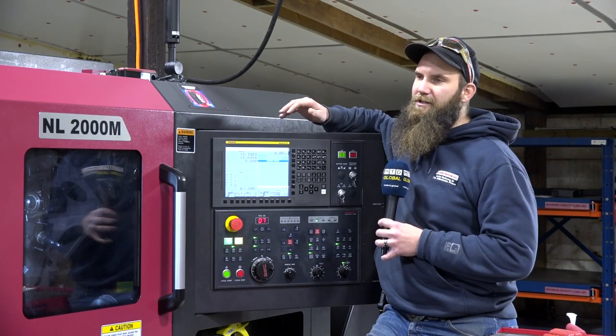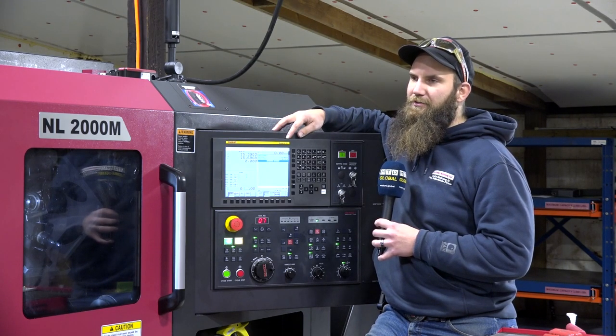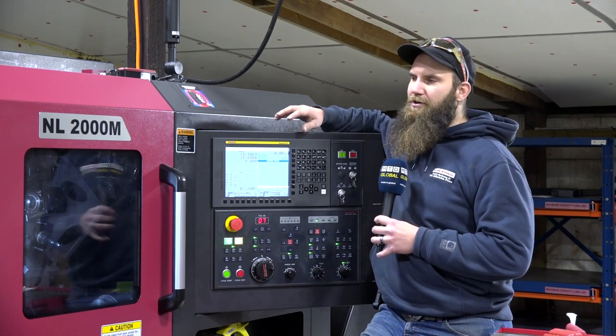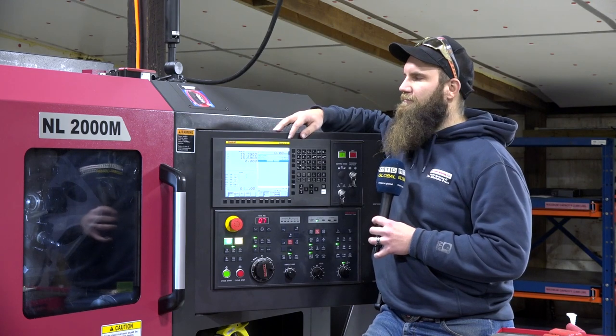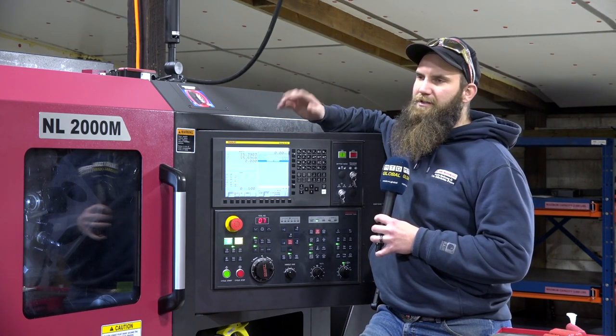Programming at the machine with the i-Guide conversational control on the FANUC background is really easy — most basic turning you can do at the control faster than you could offline. Pretty much the whole machine is powered by FANUC drives and everything else.